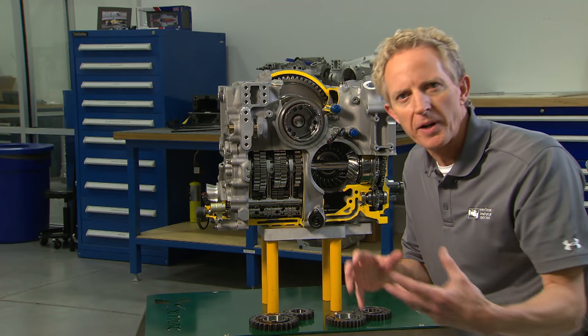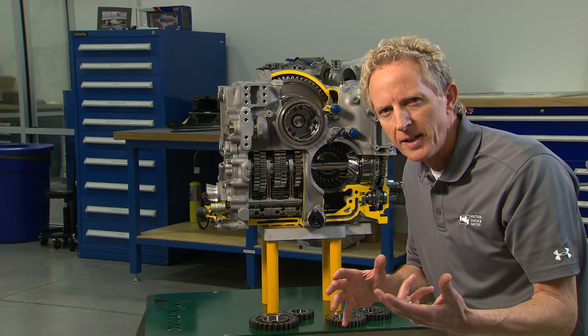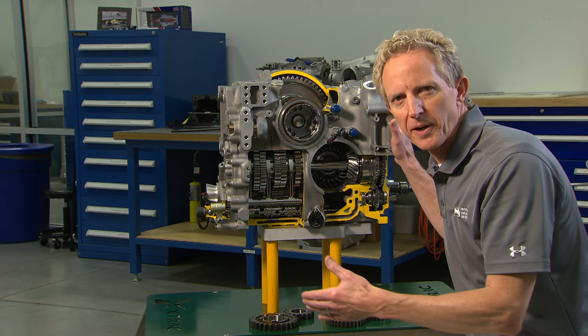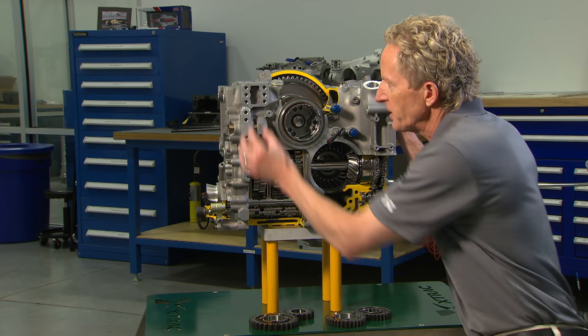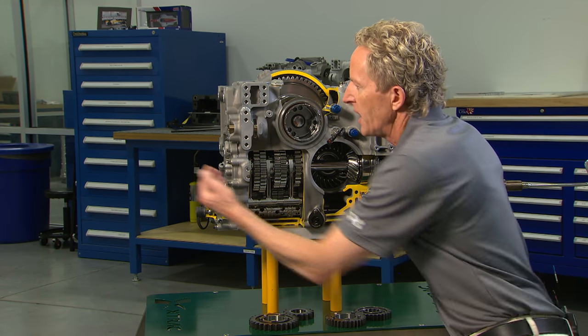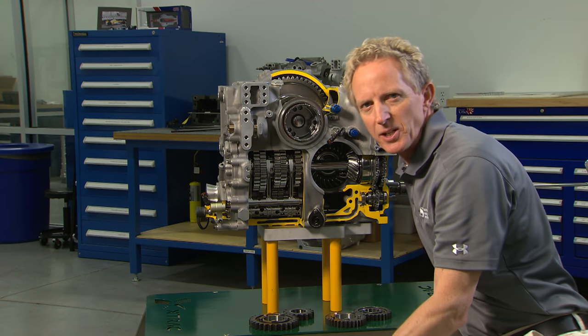The transmission, or gearbox as it's known, is an integral part of the chassis of an IndyCar. The front part of the casting is bolted through a bell housing to the engine, and you physically bolt your suspension to the case itself, along with the rear wing and attenuator.